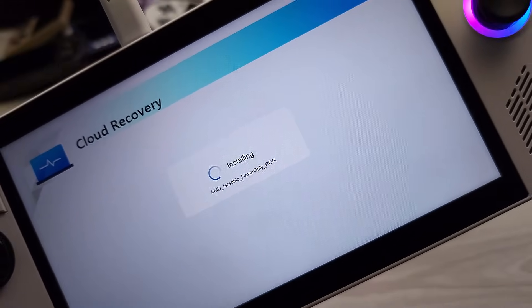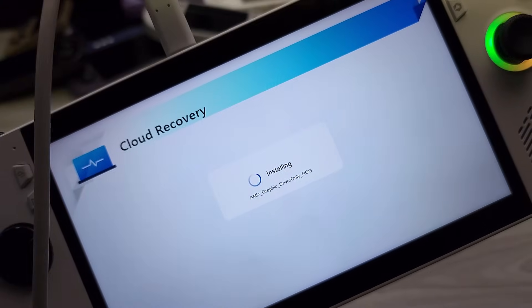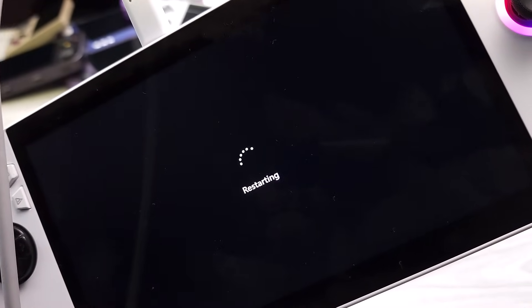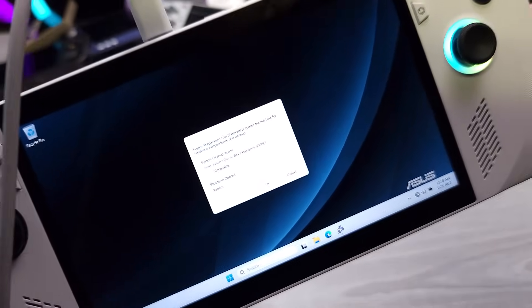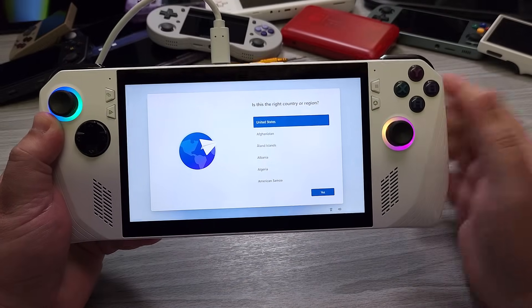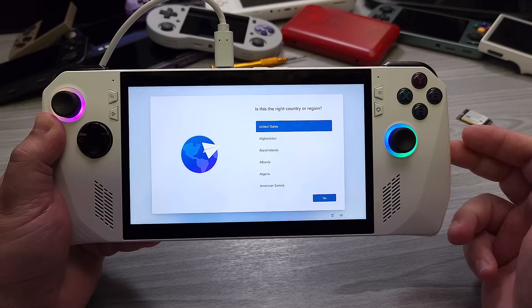You can see it's installing the graphic driver for the ROG Ally. It just flickered and it's rebooting. Don't touch anything here — you're going to see some out-of-box experience, OOBE stuff. Just let it automatically figure everything out and wait. This is what you're going to see after it just rebooted after installing that driver. Just let it finish doing what it needs to do. There you go — you now have the Windows 11 startup screen. It'll just get to this without you having to touch anything.